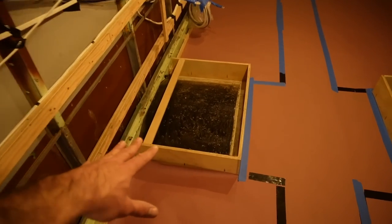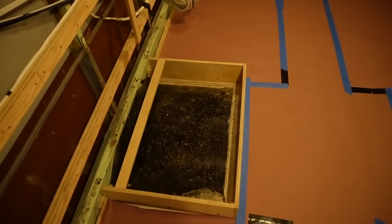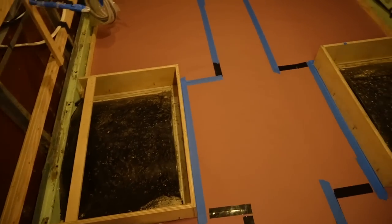Since we're going to be filling our wheel wells with foam, we build boxes around them but leave the lid off so the foamers can easily go in and make sure we get two inches of foam all around our wheel wells.